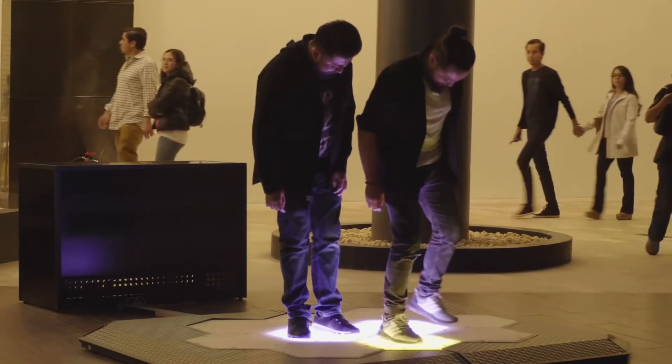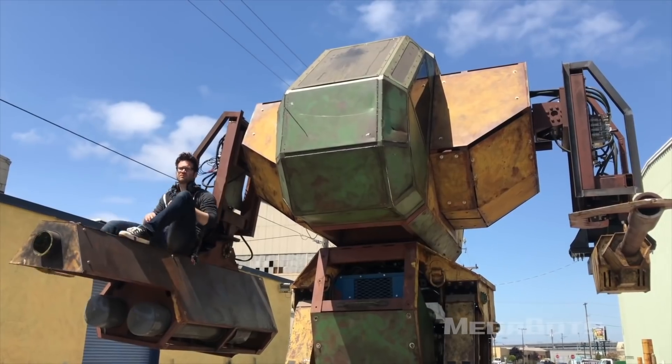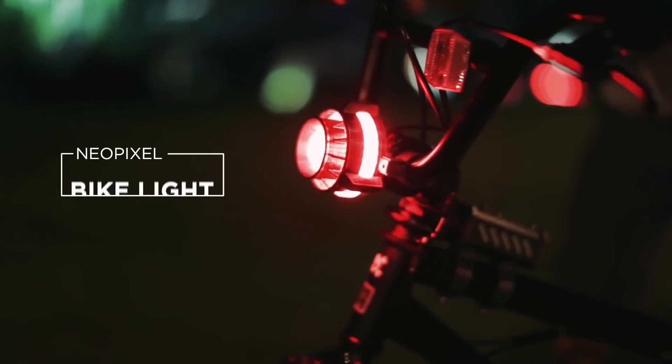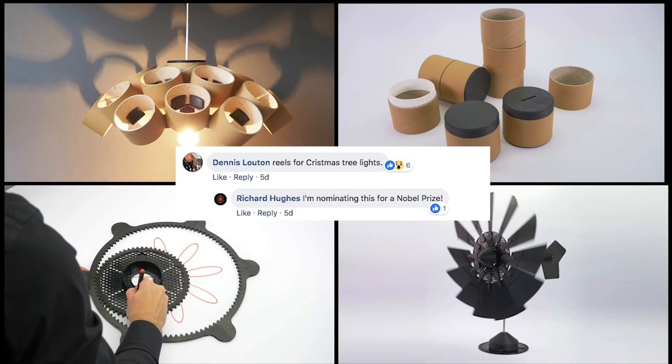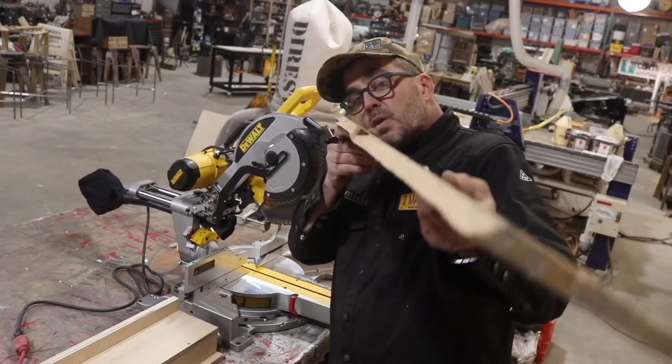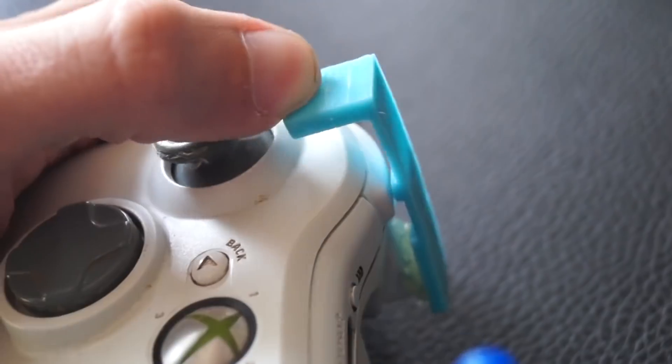This week on Maker Update: a dance-activated sampler, Megabots goes open source, a futuristic bike light, a vertical turntable, five ways to upcycle old filament reels, edge banding with Bob, miter saw with DiResta, and controller hacking for a great cause.